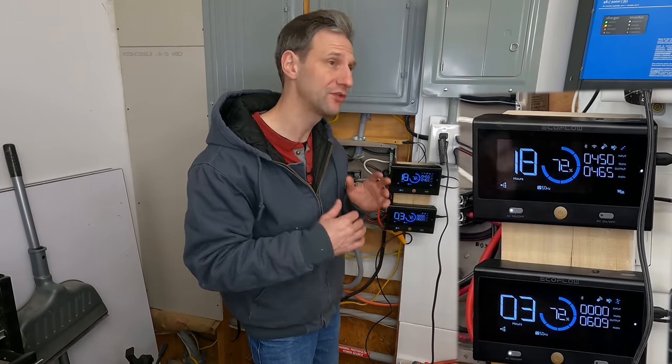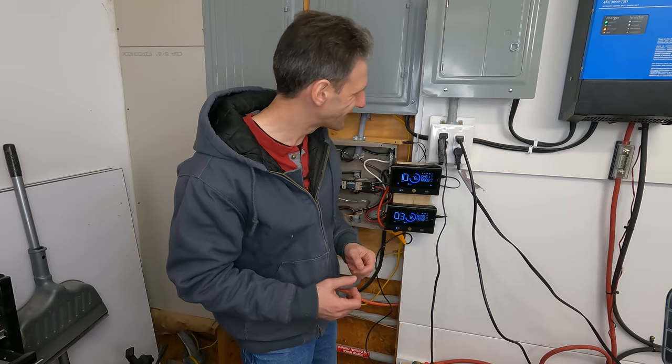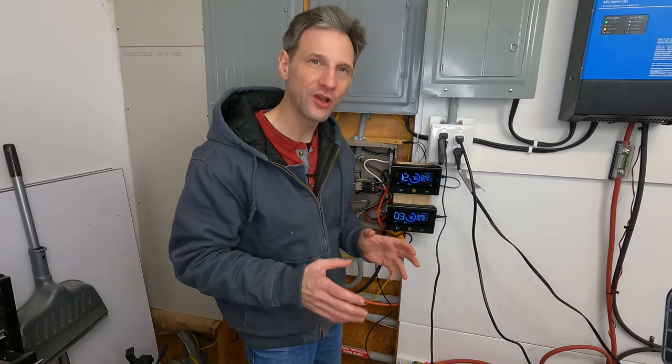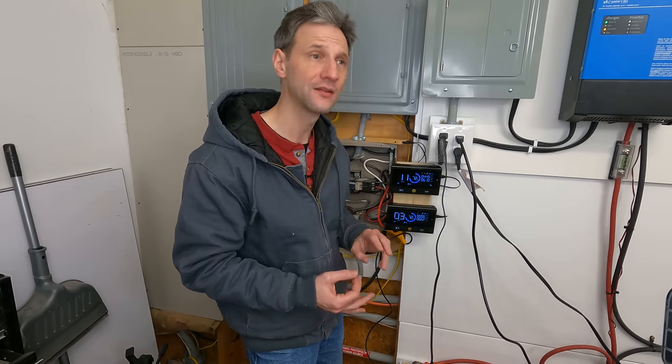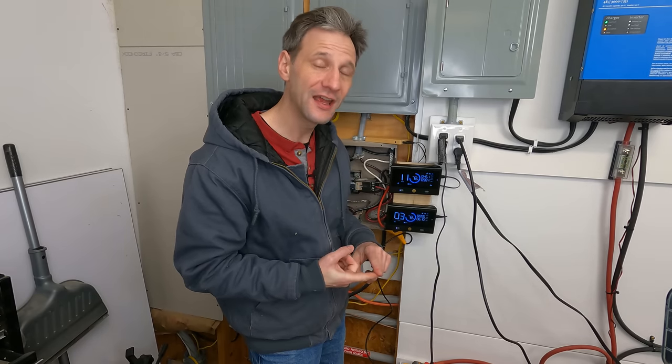Now that we know the overload limit for the system running in parallel with 240-volt loads and running the whole house — lights, microwave, well, and multiple 1500-watt heaters — I want to do a couple of additional tests to see what each unit can do by itself: a cold soak test to see how long one inverter can run the refrigerator, and a capacity test to round out the performance characteristics. This video isn't trying to cover absolutely everything, just give you a good overview of whole-home capacity testing, and then I'll summarize it at the end.